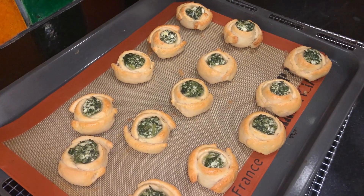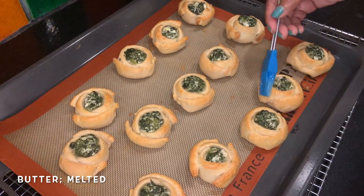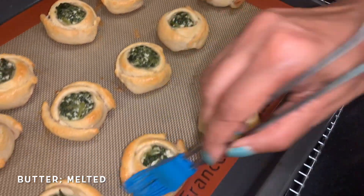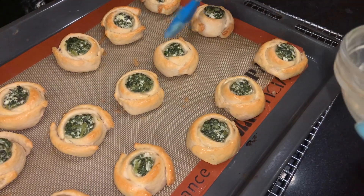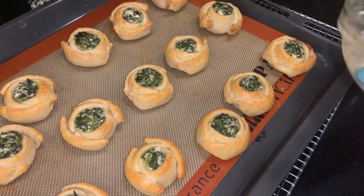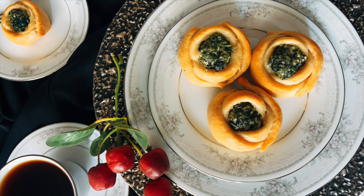We'll take some butter and just butter them lightly. The butter keeps them soft and gives a very beautiful flavor. So wasn't this simple to make? It makes a great tiffin snack, evening snack, and also an amazing appetizer. Give it a try guys. Thank you.